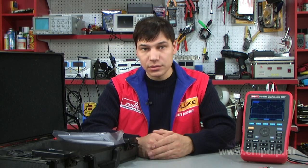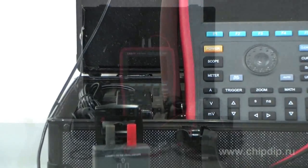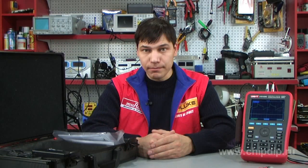The UTD-1025C device is sold with a power supply, sets of oscillograph and multimeter probes, mini-alligator clips, and two CV converters. Additionally, a case is provided for storing and transporting the device and its accessories. For more information, please visit our website.